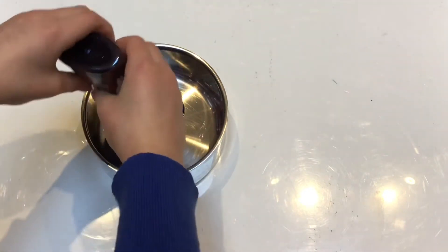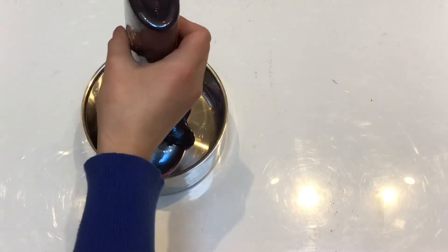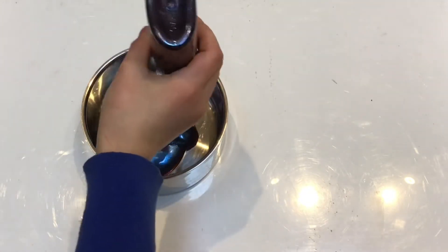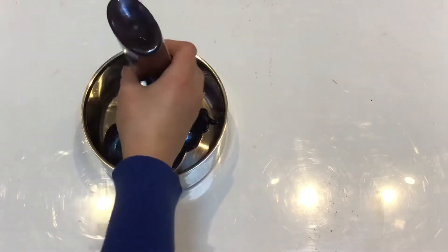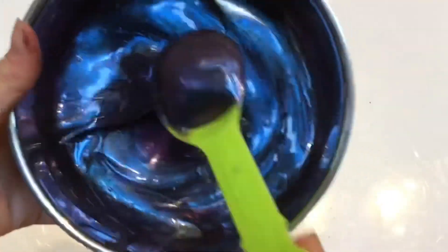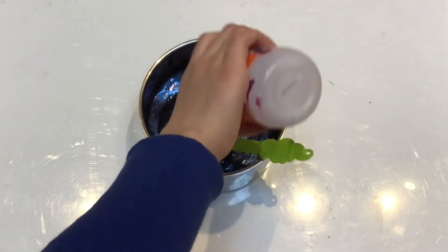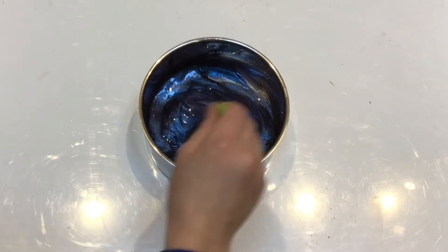This is such a pretty glue — it looks so pretty in the bowl. I'm going to try to get some more out because it's kind of hard to get all of it out. Now I'm going to try to activate it. I add some activator into it.